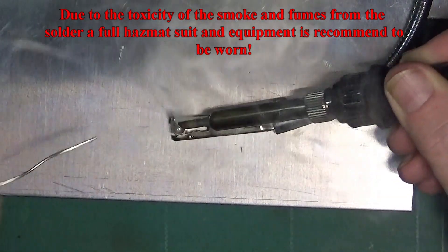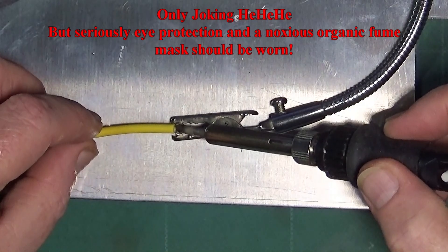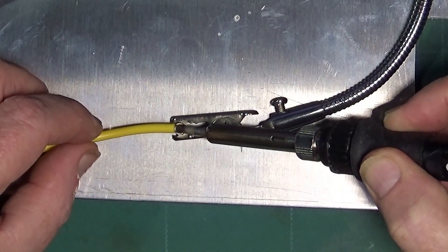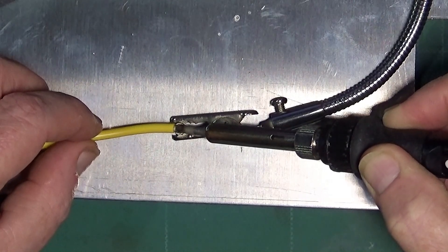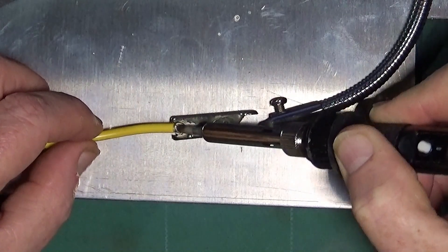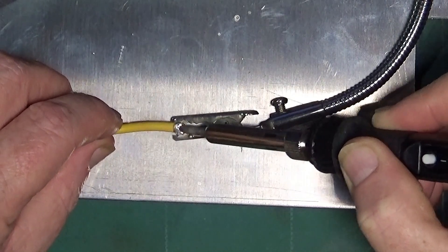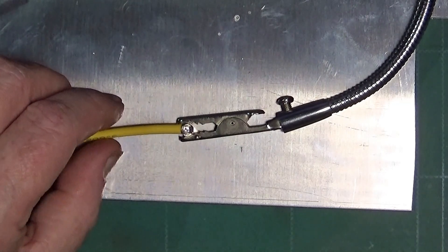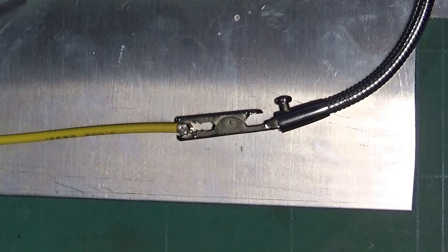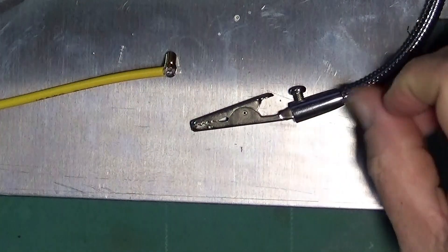There we go — like so. Before it has a chance to cool down too much we can bring the wire in and press it on. There we go — it's melting the solder that was already on the wires, and we hold it on there for a second or two until the solder solidifies. And that's that one soldered. We just need to leave them to cool down for a bit.